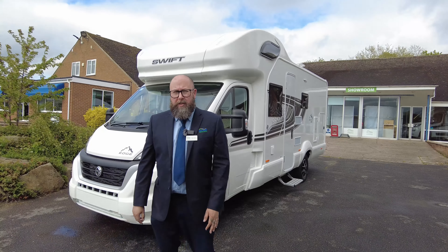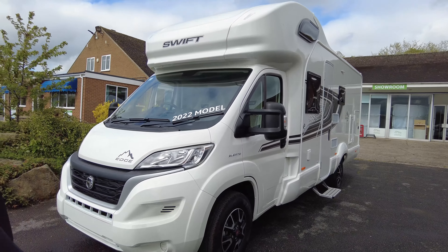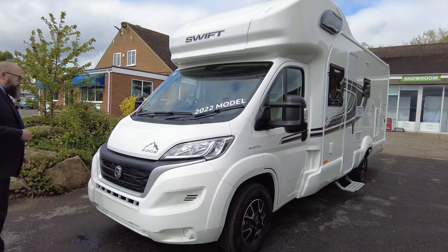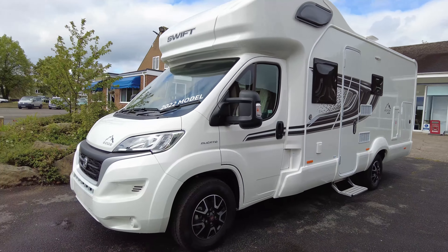Good afternoon, everybody. It's Mark from Dunningham or Leisure Kingdom. Thank you for joining me today. Over here on a blustery afternoon, I have just arrived into our stock a show model 2022 Swift Edge 476.